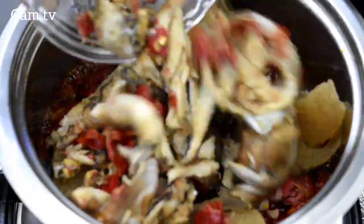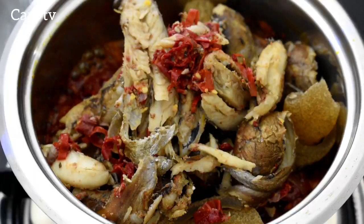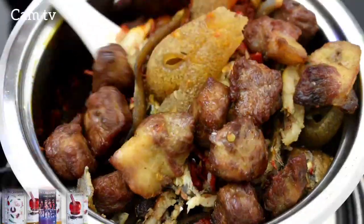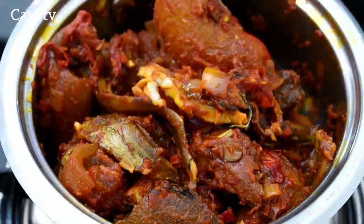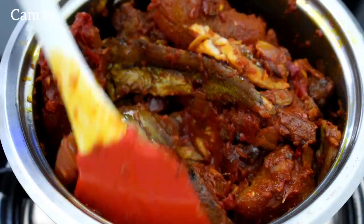Then I add some pomo, smoked peppered egg and some fried beef. Mix together and please take note, all of this cooking is done on a low heat — that's how you don't burn your food.